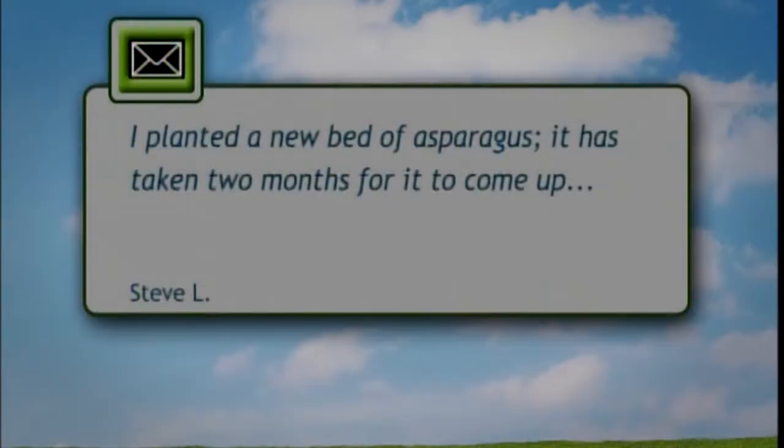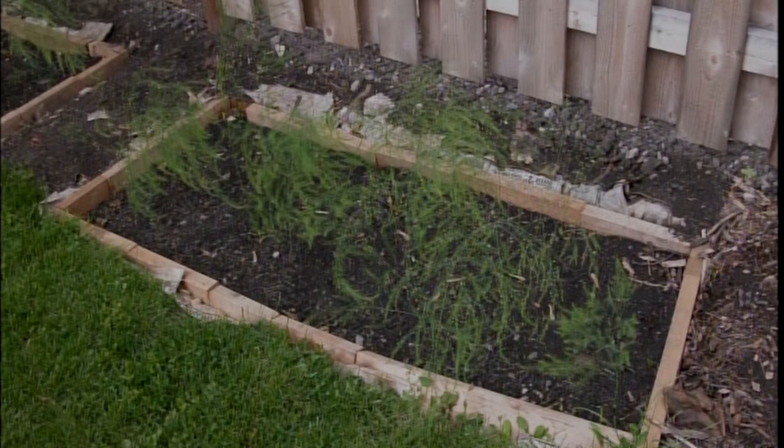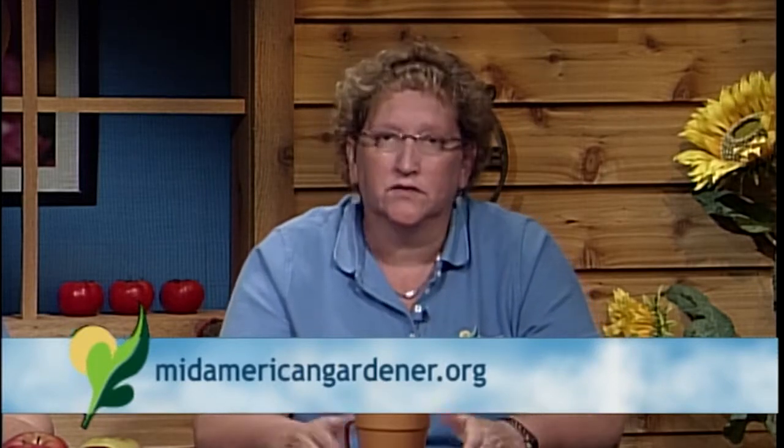On the vegetable line, there's a question from a grower trying to get a new bed of asparagus established. It's taken about two months for it to come up, and he's wondering if the cold has weakened the plant. The first thought is it was probably planted too deep. If you dig a trench about eight to ten inches deep, plant your asparagus at the bottom and allow it to grow — when it's up about two inches, cover it back up, and keep doing this until you reach the surface, rather than burying it eight to ten inches all at once like you would a bulb.